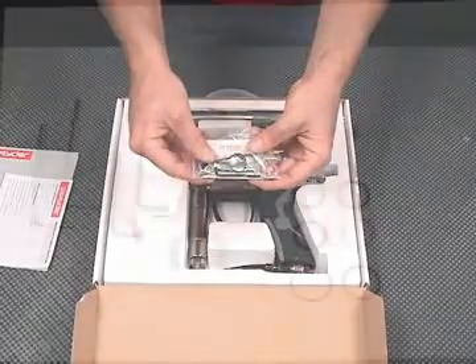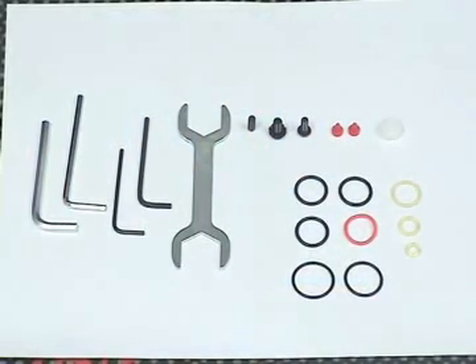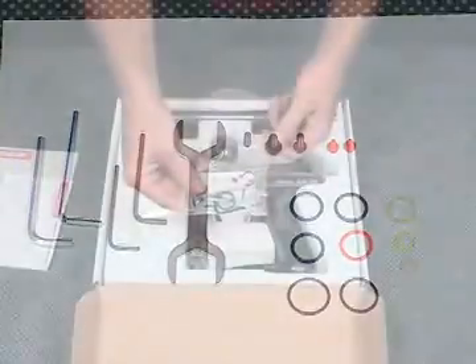Next, we have our spare parts kit. There's cup seals, O-rings, ball detents, and tools that you're going to need to work on your marker. Hang on to the spare parts kit.